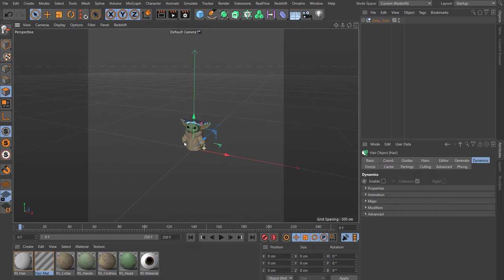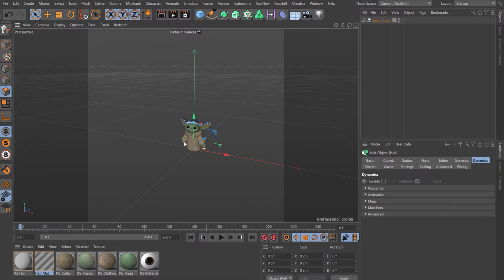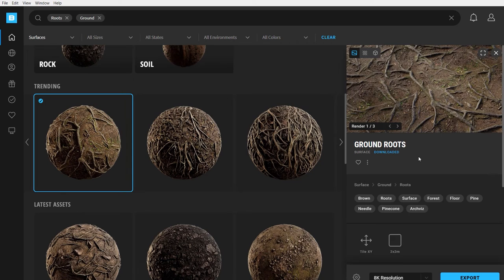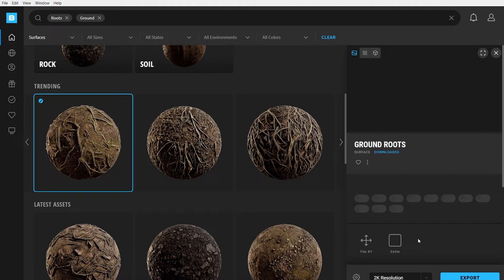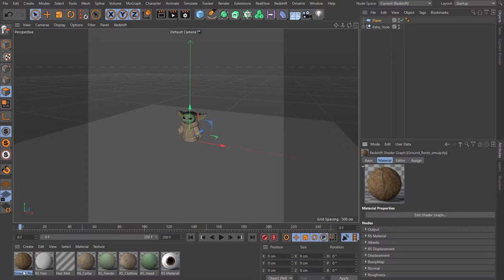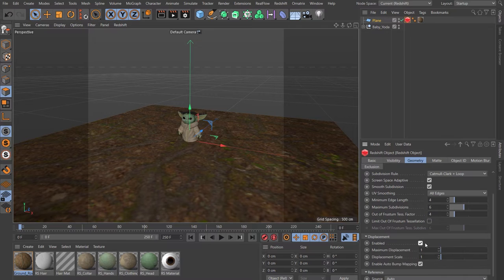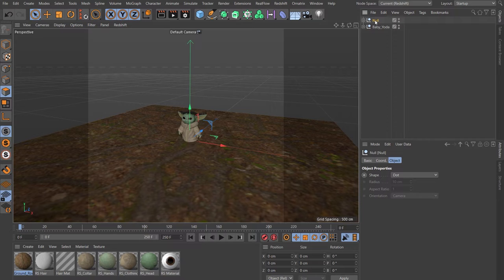Create a plane — this is going to be the ground. Make it 1000 by 1000. Jump across into Quixel Bridge and find a texture. We're going to use 'ground roots' at 2k — we're not intending to see too much of the ground so we don't need to spend too much time here. Make sure Quixel Bridge is set up to export to Cinema 4D and Redshift, and click Export. That'll add your Redshift texture, and we can drop it straight onto the plane. Add a Redshift tag to the plane, come to the Geometry tab, Override, Enable Tessellation, Enable Displacement — maximum displacement 100, displacement scale 15. Rename that 'ground', drop it under a null called 'set'.